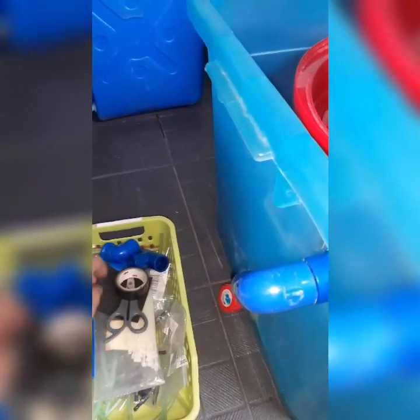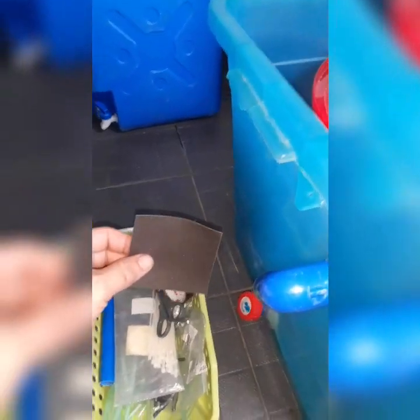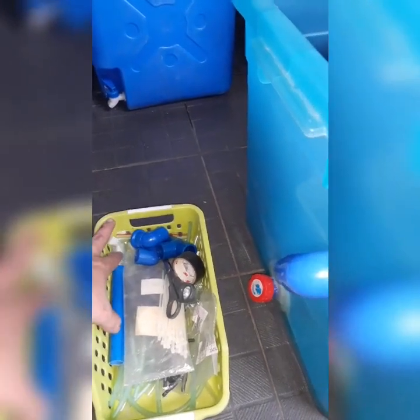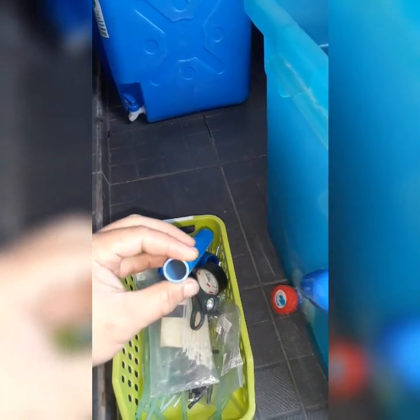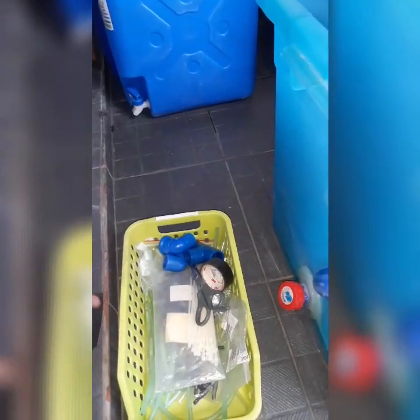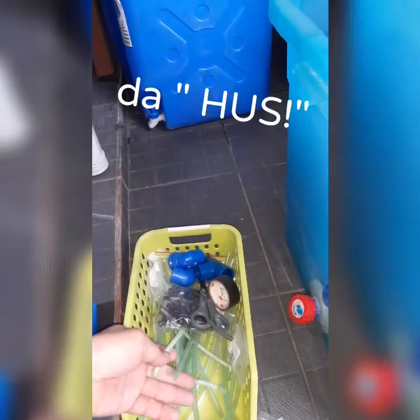So we have here our cutters, pipes, scissors, and sandpaper. I use sandpaper to clean the pipes so that there will be no debris, because tiny plastic pieces can be eaten by the fish and they might die. We also have here cable ties, connectors, and the hose.